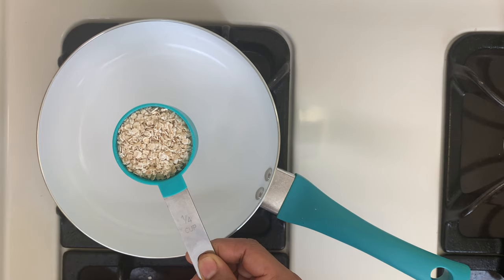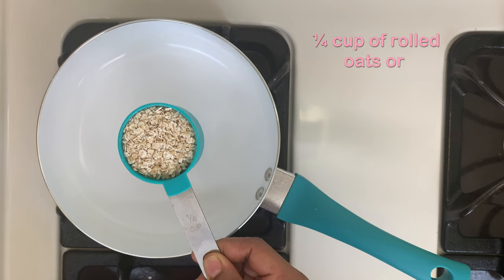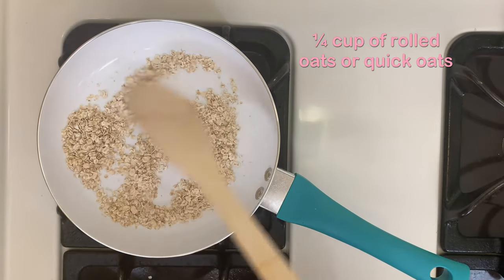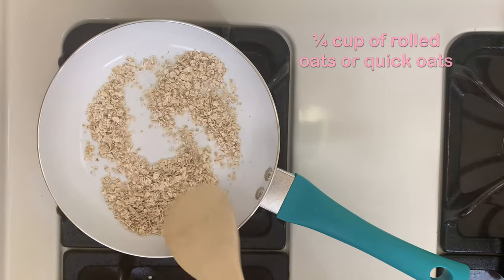Take a quarter cup of rolled oats or quick oats. Dry roast the oats on low flame for about three minutes. Slightly dry roasting the oats increases the taste of our smoothie.